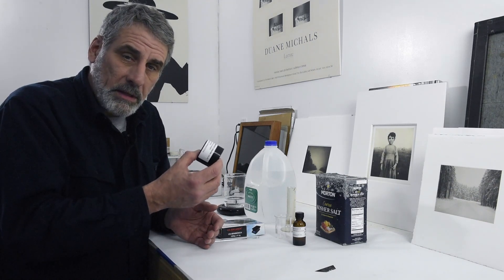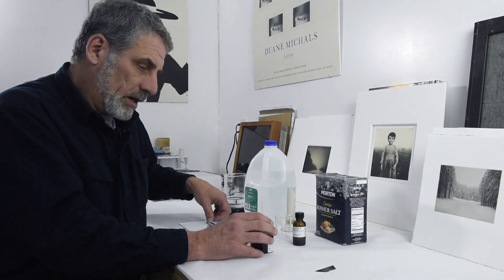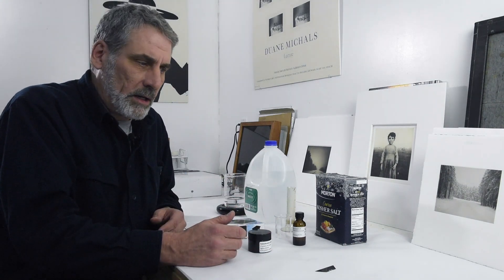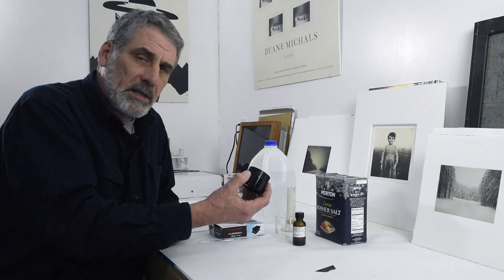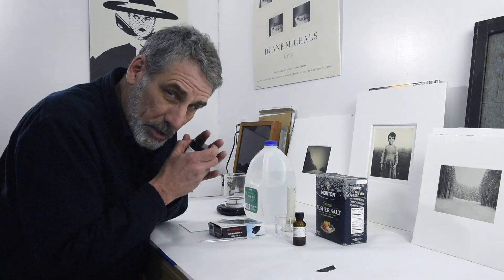This stuff is now more expensive than gold. As of this taping, this is $65 a gram, and there's 25 grams in this bottle — do the math. But still, it's a cost-effective way of making prints, and when you compare it to inkjet prints, inkjet paper, inks which are outrageously expensive, the printers costing thousands of dollars — it's an expensive amount of palladium here, but it's going to go a long, long way, as long as I don't spill it.